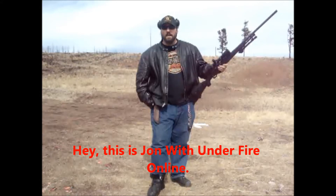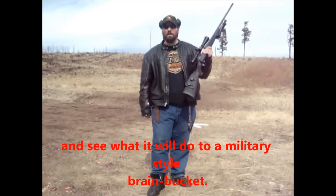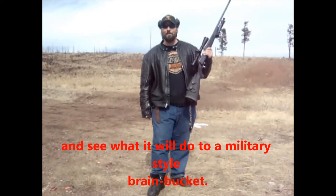Hi, this is John with Thunderfire Online, and today, just for the hell of it, we're going to take a .300 Win Mag and see what it will do with some old military green lights.